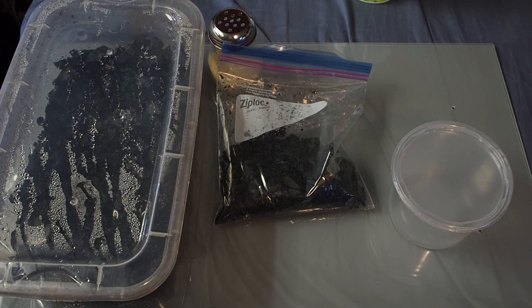Hey, what's up guys, it's Graphic Phoenix back with another video. Today is the 23rd day of May Madness and I'm bringing you a springtail culture video.